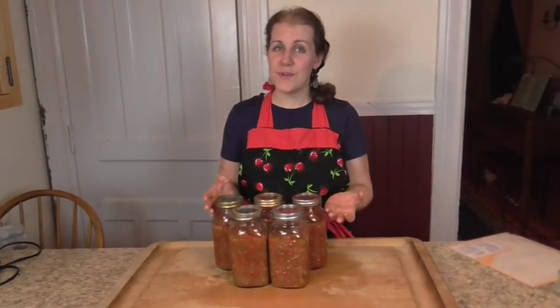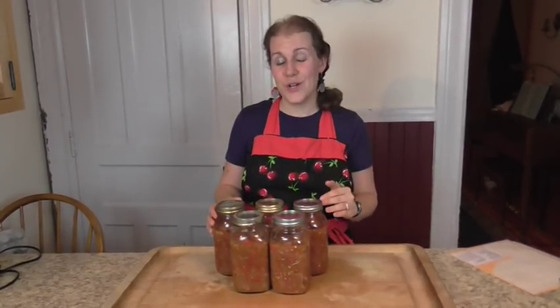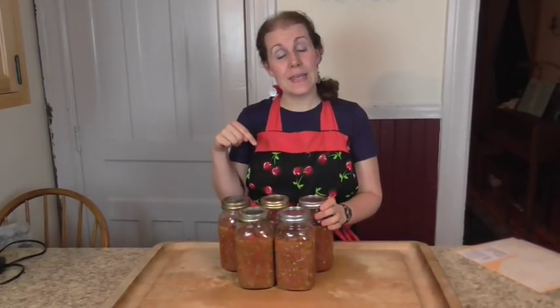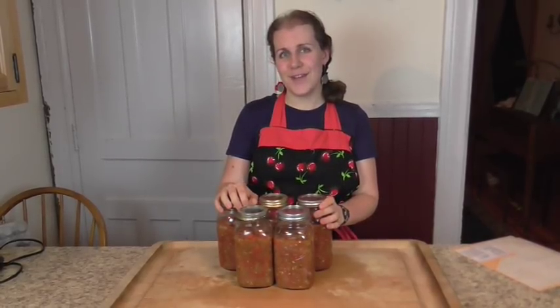So there you have it — super easy, fast, garden-fresh salsa that you don't have to cook. I hope you've enjoyed this video. If you would like to see a printable version of the recipe, check out the link in the description below. Please be sure to subscribe and share this video with your friends, and we will see you for our next video. Bye!